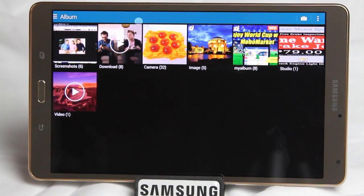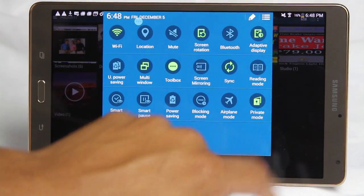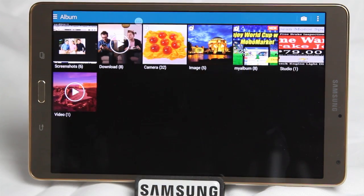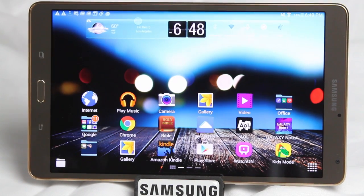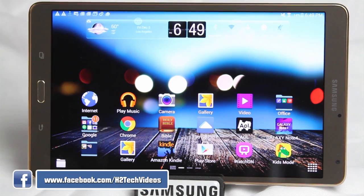If you want to hide those pictures again because you're about to hand your tablet to someone, simply swipe down from the top, go to the upper right corner, and just turn off that light — and everything will disappear like magic. So those are going to be five hidden features of the Galaxy Tab S. Hope you guys found this helpful. Make sure you like, favorite, and share the video if you did find it helpful. Subscribe to HG Tech Videos, and have a good one.